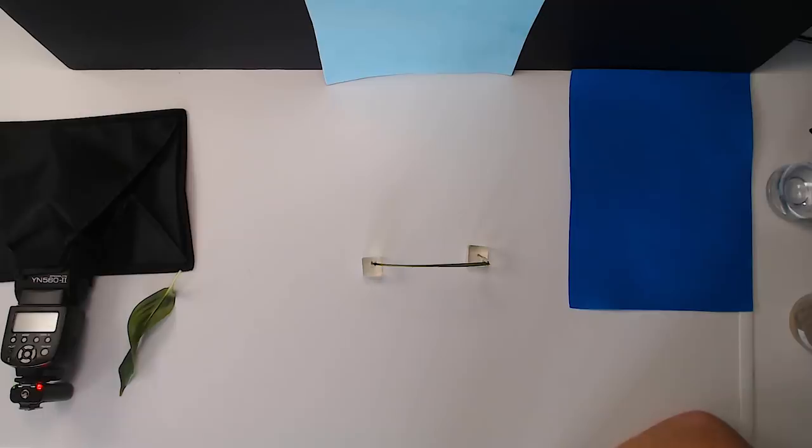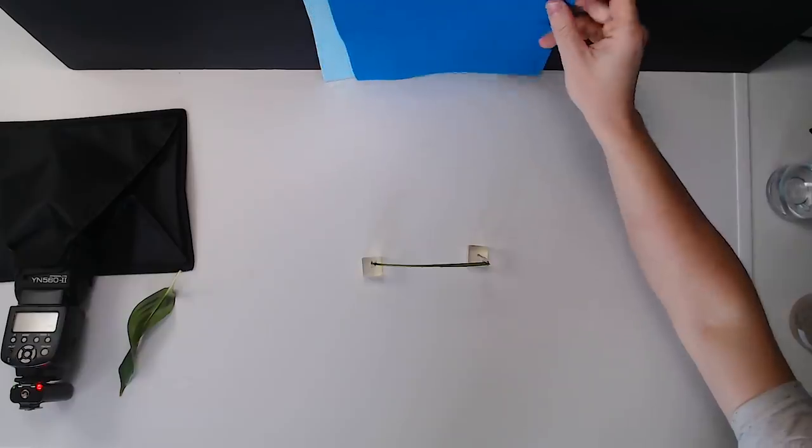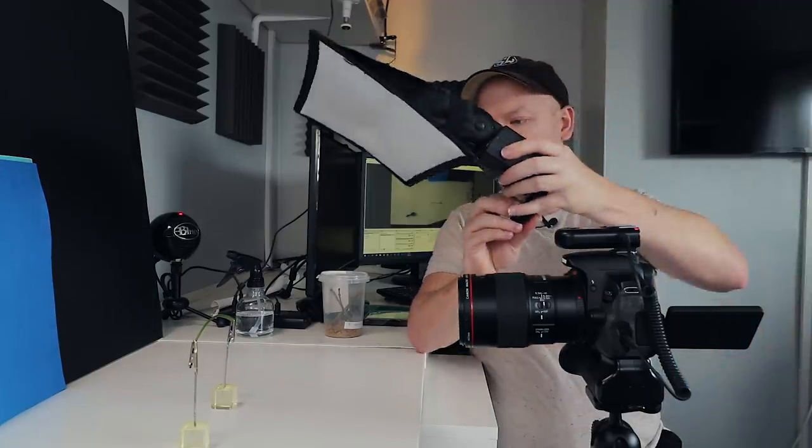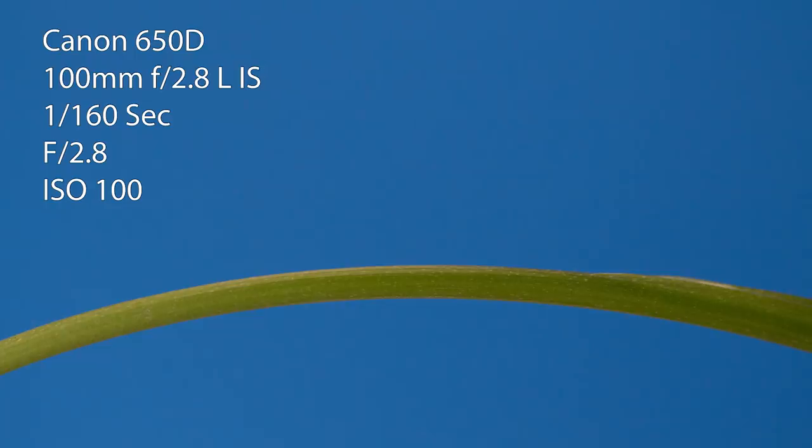If you haven't got live view, just look through the viewfinder, you'll be fine. For me that background looks a bit plain. Let's try the blue - the dark blue is much better. In my live view I can see what's going on. Let's do this - what we get - oh, that's nice.